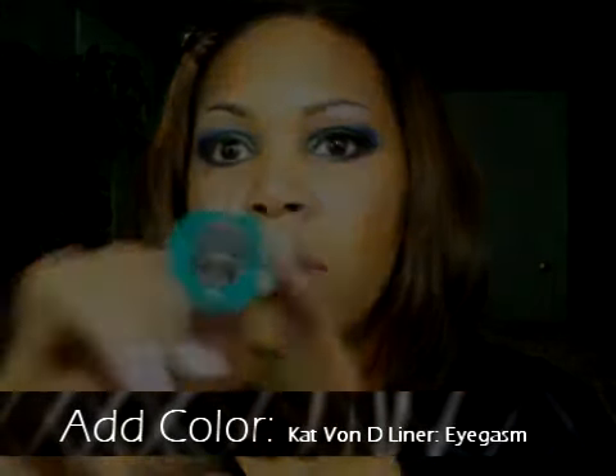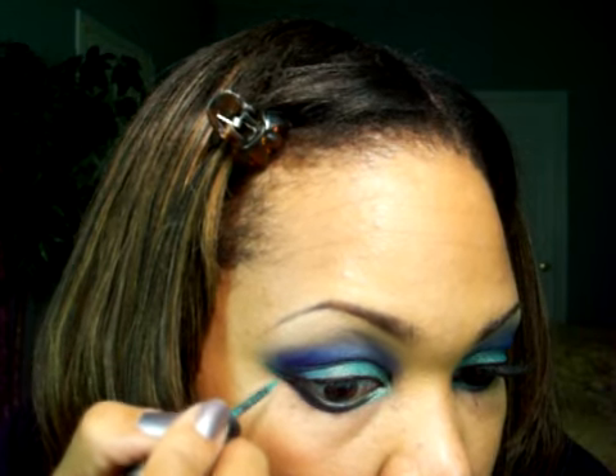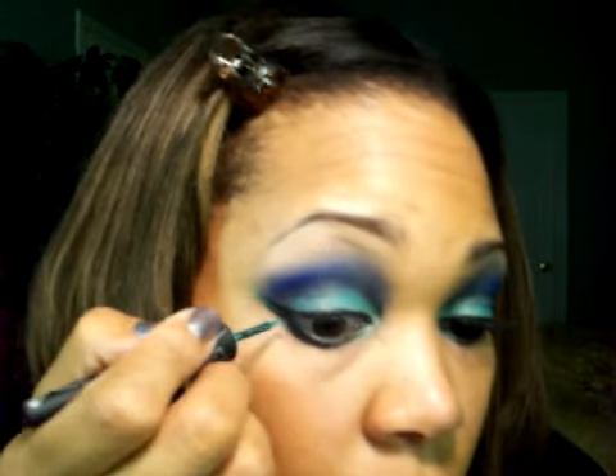Now let's add a pop of color using Kat Von D's liquid liner in Eye Gasm. I'm simply applying it in between the double wings to add a little bit more interest to this eye look.